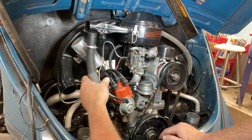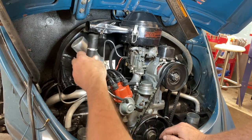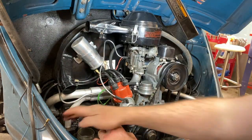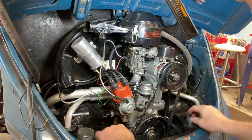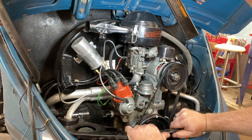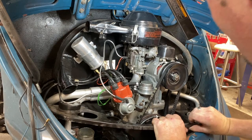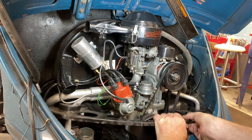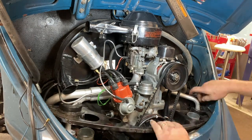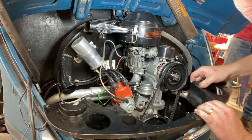So in the engine compartment here, I'm going to take off this tube that goes to the air filter. Set that carefully aside. I took off about a dozen screws along the bottom of this front sheet metal tin. It should be kind of held in place by your engine seal. It's a pretty critical piece that goes around the engine compartment. Keeps the hot air and the cool air separate.